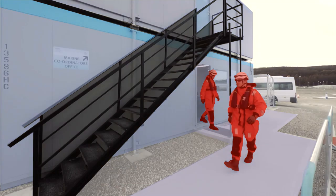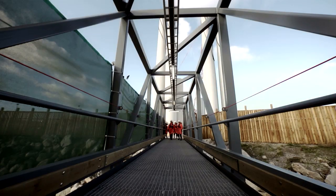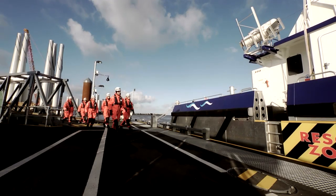Once we've done our PPE and buddy checks, we would walk down the designated walkways to the pontoon to board the vessel.